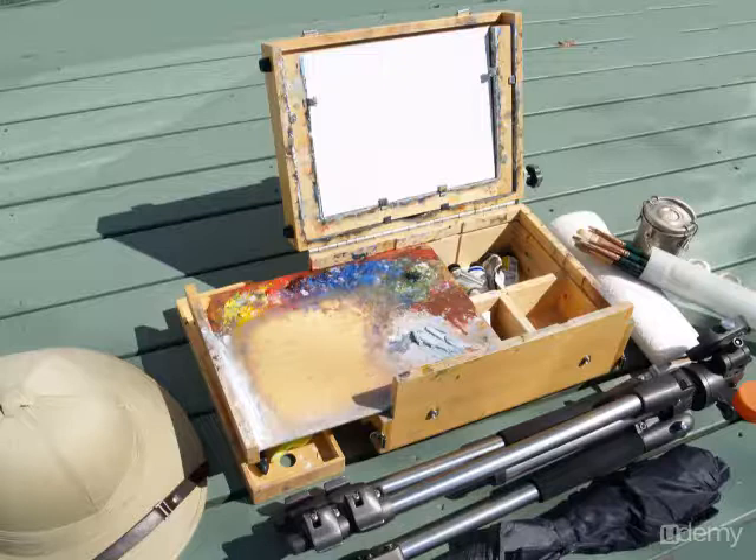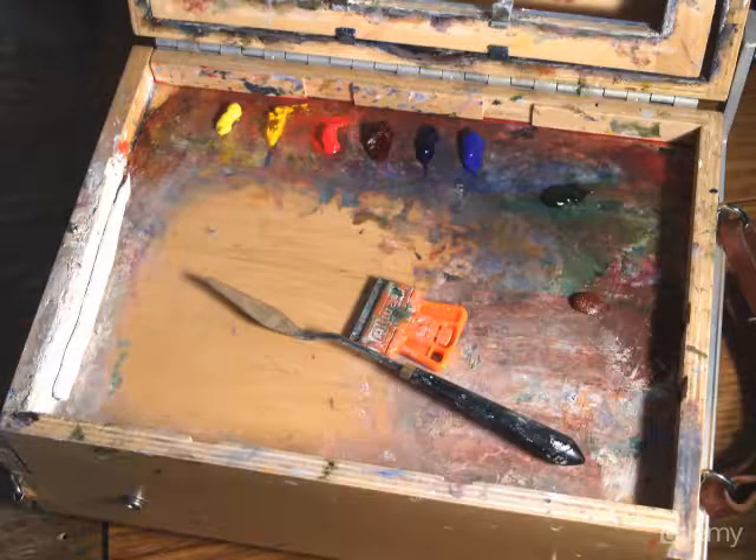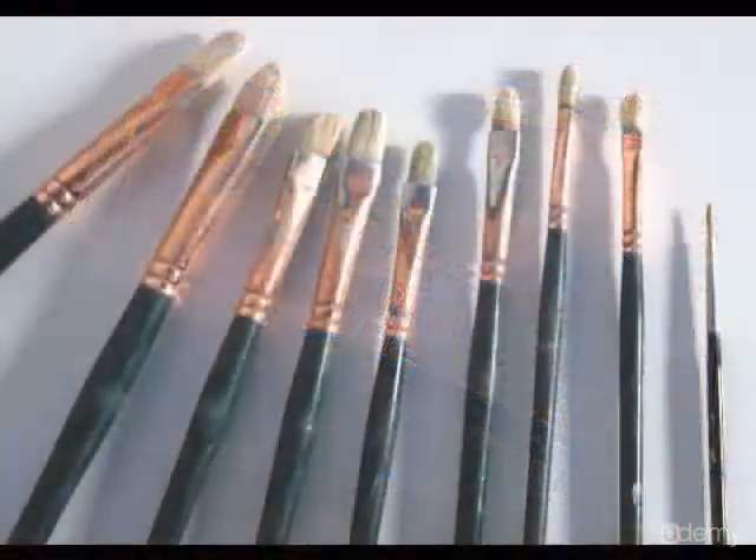The gorilla painter box includes a tripod, umbrella, tube of brushes, a metal container for terpenoid, a roll of paper towels, a pith helmet for protecting my head, and a variety of small tools that fit inside the box. In addition to my brushes I also use a palette knife for scraping and mixing paint, and a small razor blade tool to help scrape the palette clean at the end of the session.